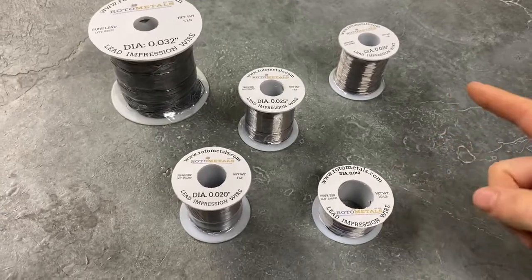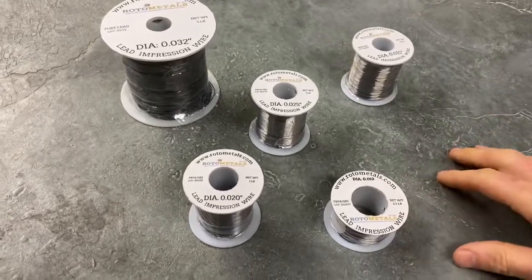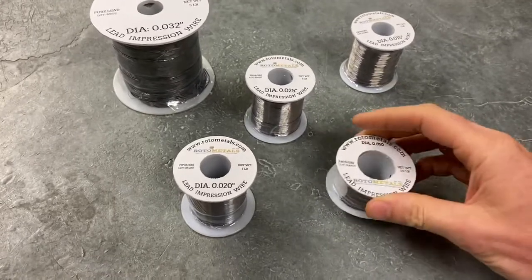These are our Rhoda Metals lead impression wire spools to give you an example of what they look like up close and personal.